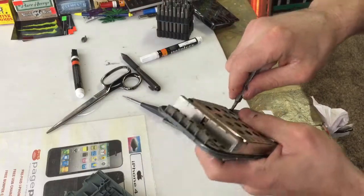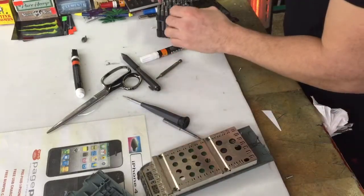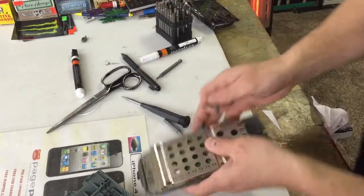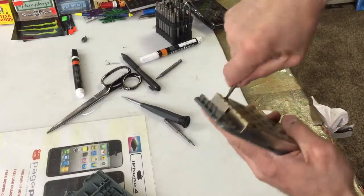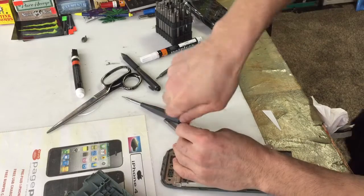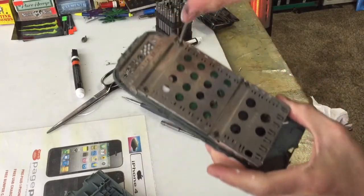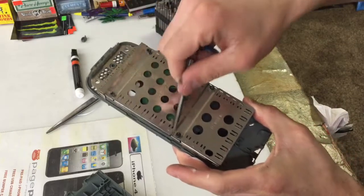You're gonna unscrew it and you're gonna have four here — so you got one, two, three, and four.